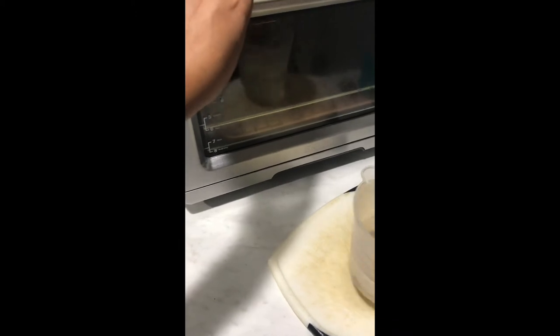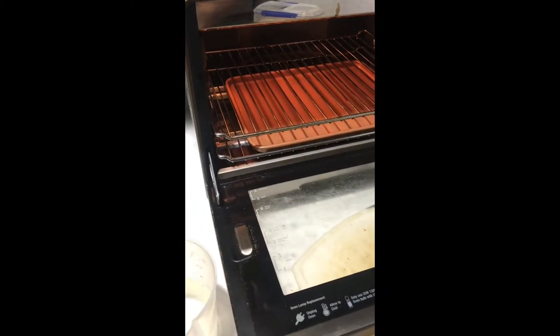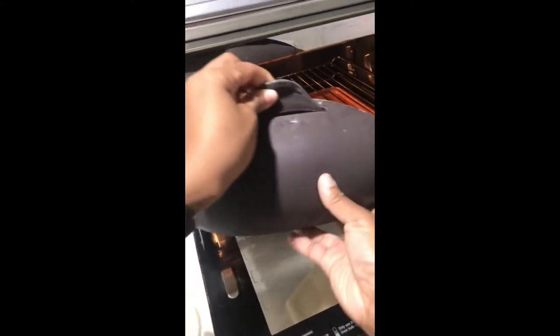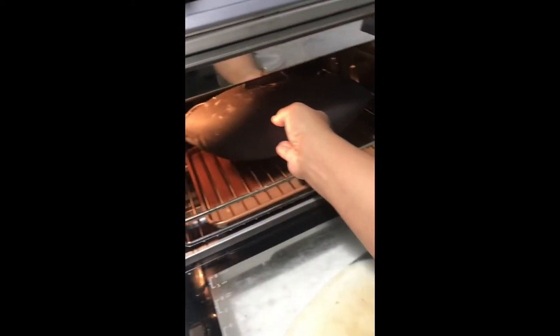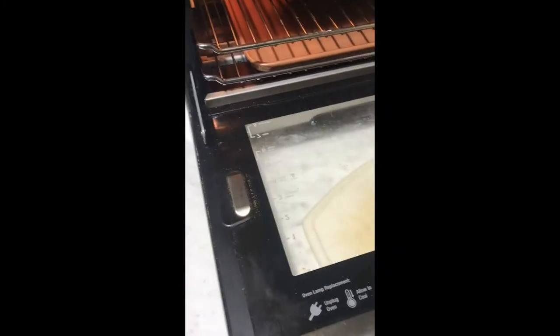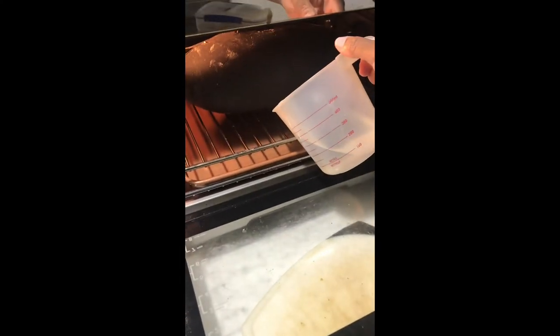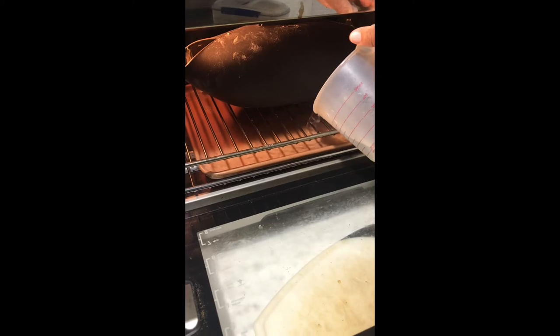In addition, one of my tricks is to pour water into a pan. I only have a Breville smart oven here, so it's pretty small, but it fits the Le Cue pretty well. Once it's in there, I pour hot water into the pan that was already heating in the oven, and that creates even more steam.